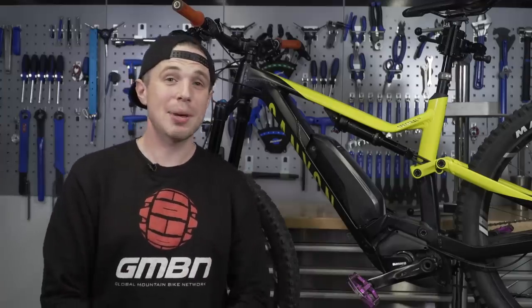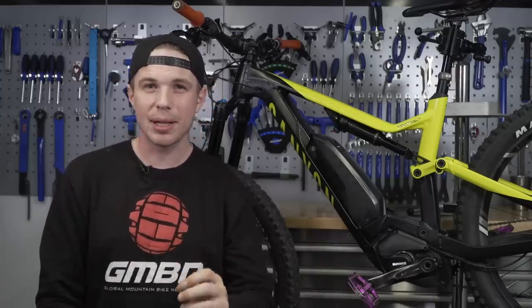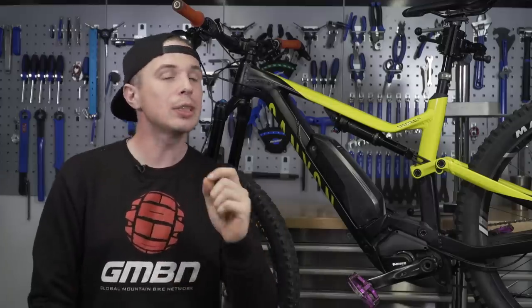Hello everyone, I'm Henry from the GMBN Tech channel. Today we're going to be talking about brakes and why your e-bike might require something a little bit different.